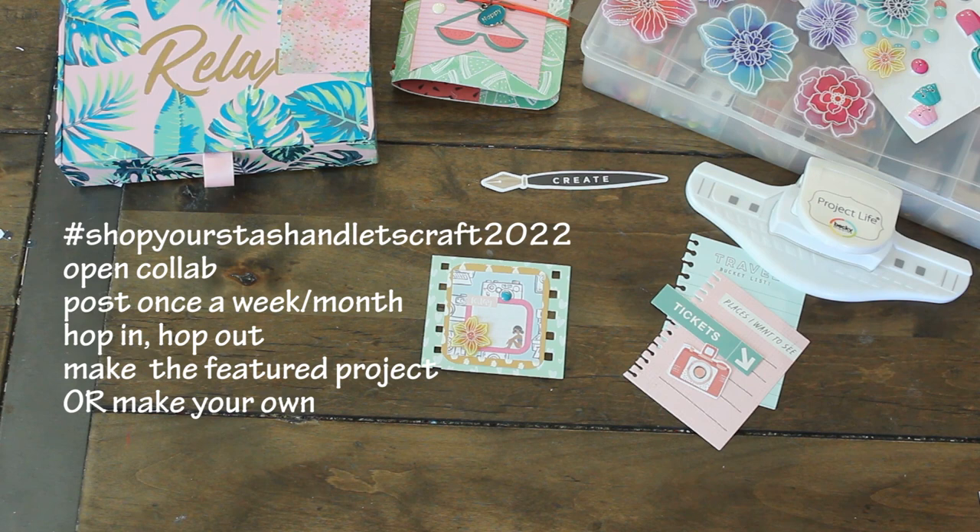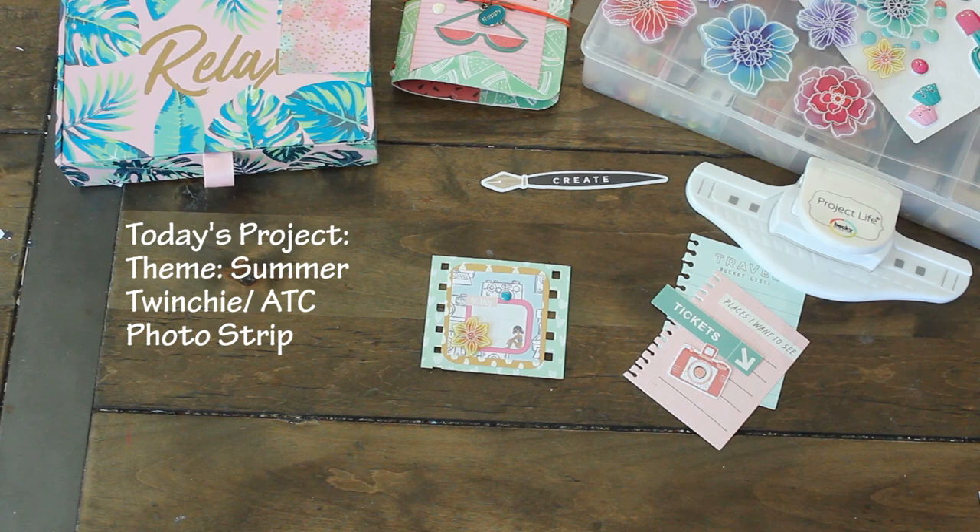Hi guys! Welcome back to Karamea's Corner. Join me today for Shop Your Stash and Let's Craft 2022. This is an open collaboration I'm hosting. You can post a project once a week or per month, hop in or hop out, make the featured project in this video, or make your own. It's a great way to encourage each other to use our crafty stash.